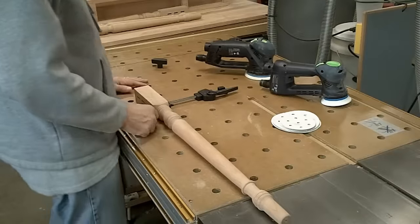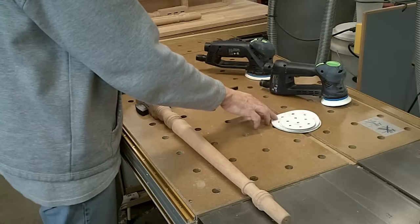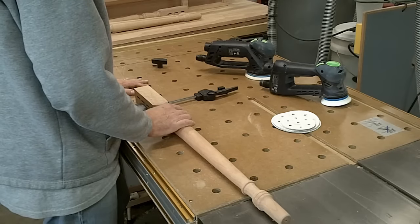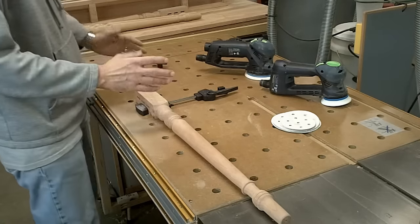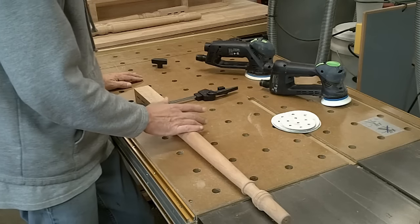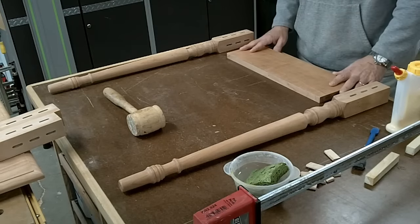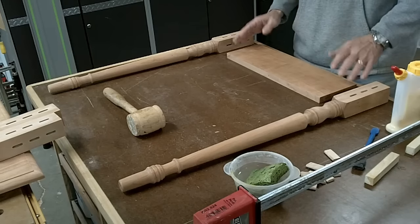I'm getting ready to sand down the parts. I'm using two different sanders — I've got a small one that's about a three-inch and then a five-inch sander. I've got the different grits and my dust collector's side-off clamping solution. I'm not going to videotape the sanding of all those parts — this is boring enough, you don't need to see that. I'm getting ready to start the glue-up process with all the stuff laid out. I have my hammer this time and I'm going to start with the end rail assemblies first.